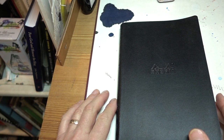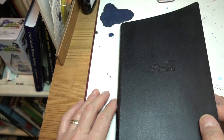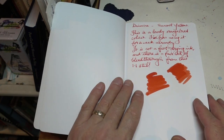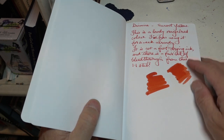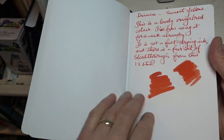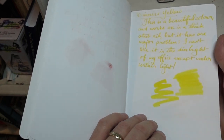Before getting on to the different types of highlighter I use, this is a Rhodia pad, and this is a pad I started out testing my inks on. It's 90 GSM and I started with the inks which I have subsequently recorded separately, because I thought it would be interesting to have a look at them all in this pad.